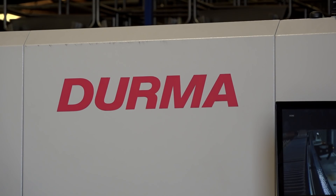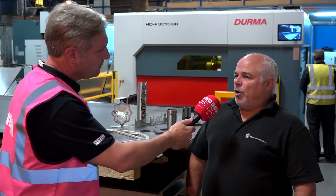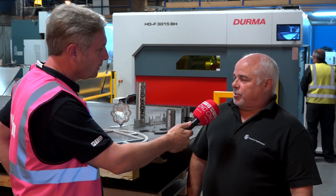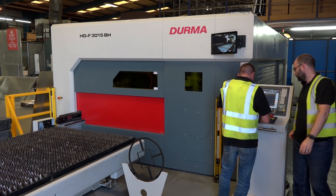Derma are well known in the UK for the press brakes and guillotines, but not for their fiber lasers. So a big choice to make? Not really, because we've had good experience with the press brake itself from Derma and from Axe & Statures. The customer service from Axe & Statures has been absolutely fantastic, so it was an easy decision to make really.